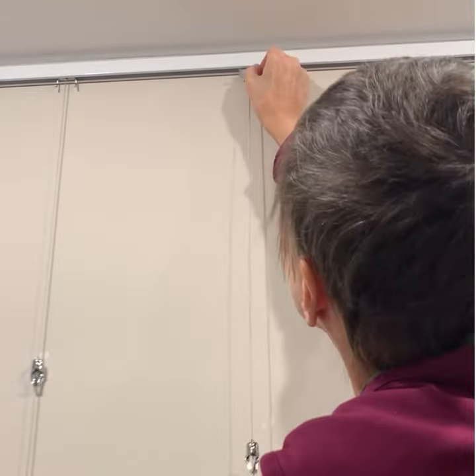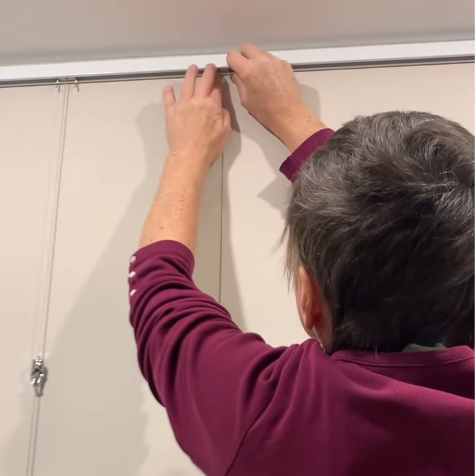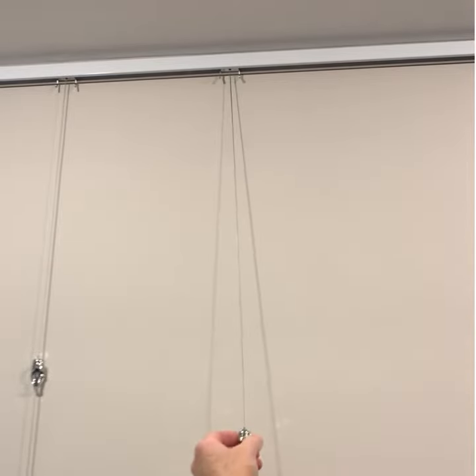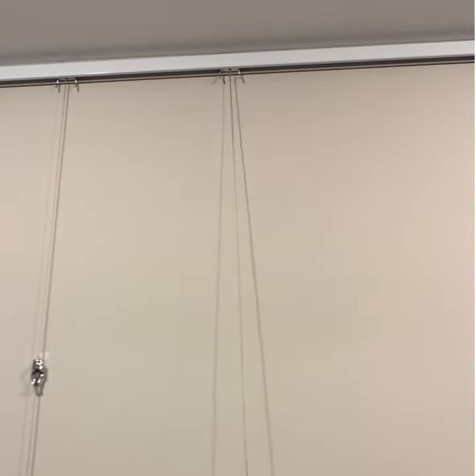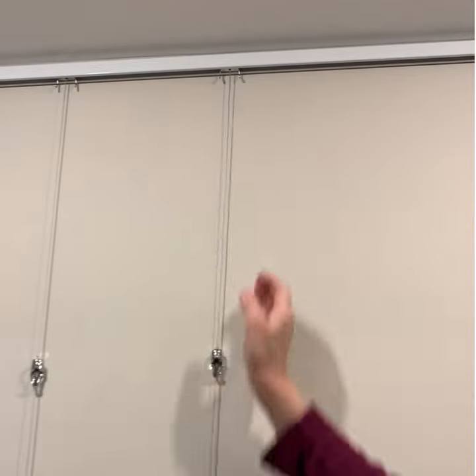Now, holding the track slider with the prongs down and curving away from the wall, tilt the front slightly toward you and insert it into the front of the track. Doing so will leave room to insert the back of the slider into the track. Now you can adjust the horizontal placement of the cable and the hook height to your liking.